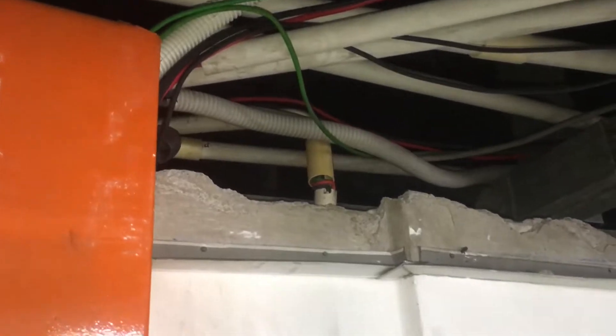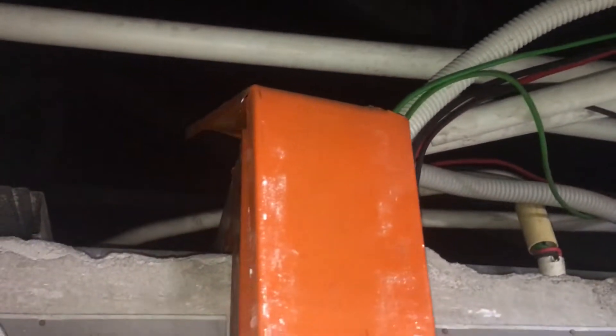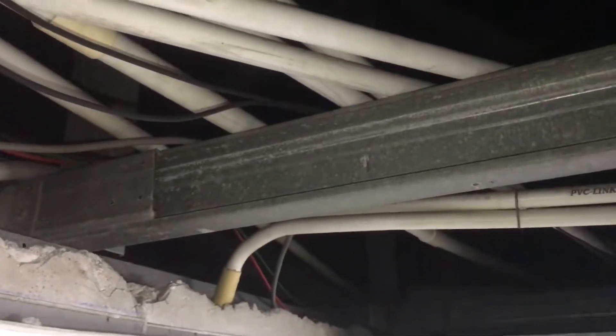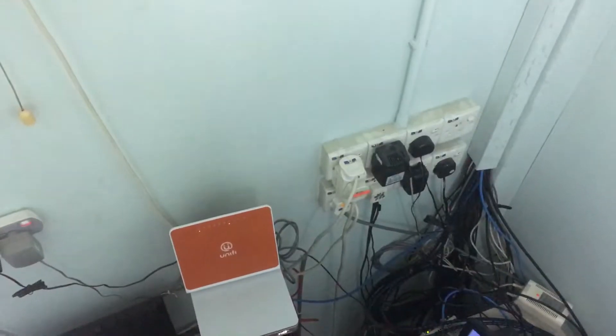To start, open up the trunking wiring casing at the three-phase distribution board, then open up the ceiling plasterboard. You can see all the conduit pipe and wiring is done in a messy way. From here, I need to trace the IT server's modem socket point wiring for all three places.